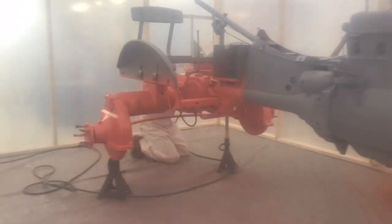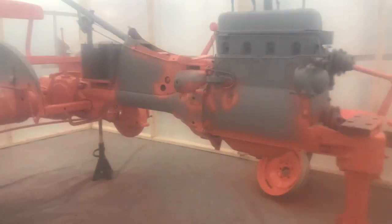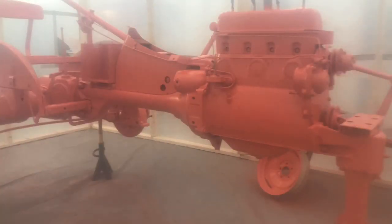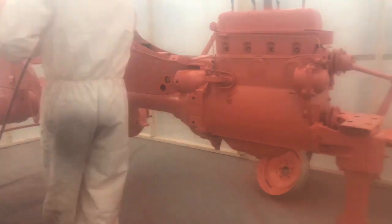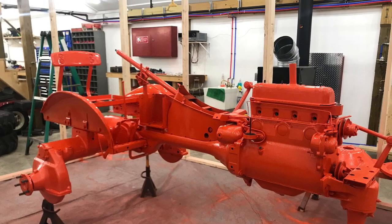The paint came out good, and the tractor is now almost fully assembled. I'm going to be posting a video of me driving it around for the first time in a couple minutes, so be sure to check that out. And if you have any questions, please go ahead and ask. Thank you.